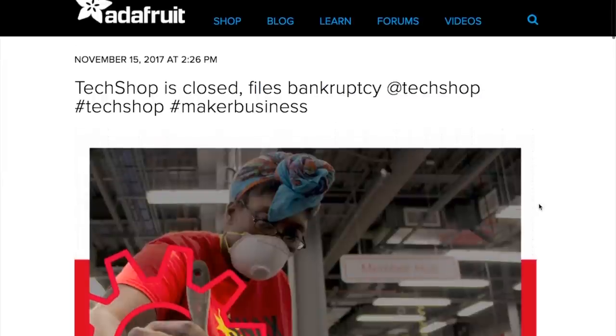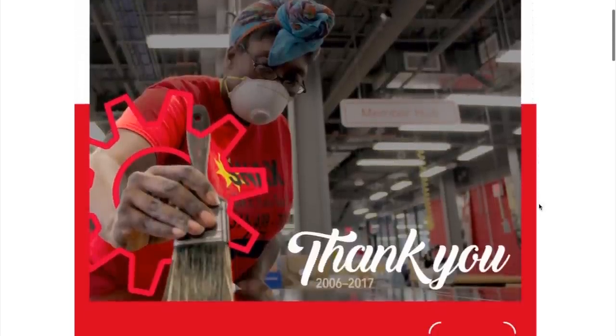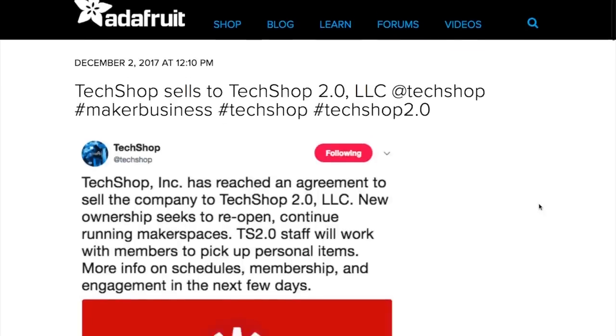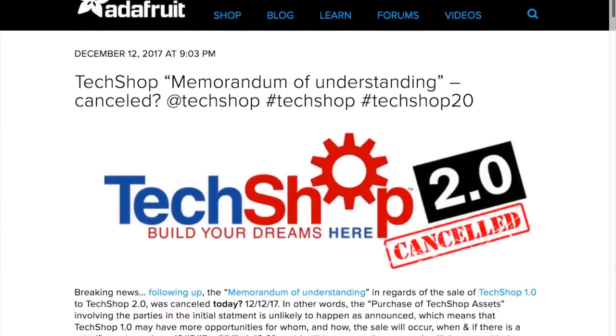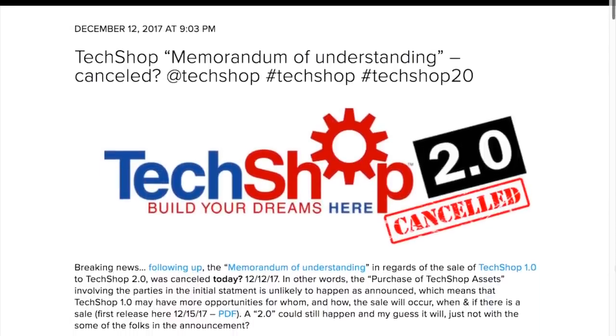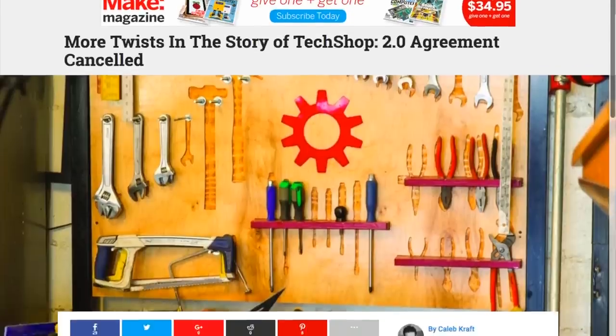In other news, if you haven't been following the TechShop drama, the chain of makerspaces was on the brink of bankruptcy in November and were thrown a lifeline in December with a possible buyer. But reports from both Adafruit and Makezine say that the purchase has been cancelled, so things are back in limbo. It's a bummer, but seemingly not over yet.